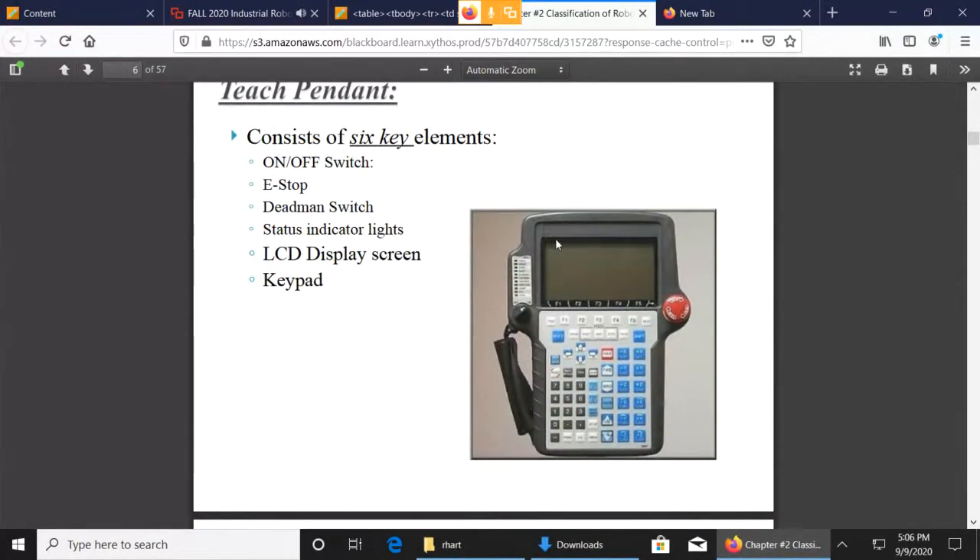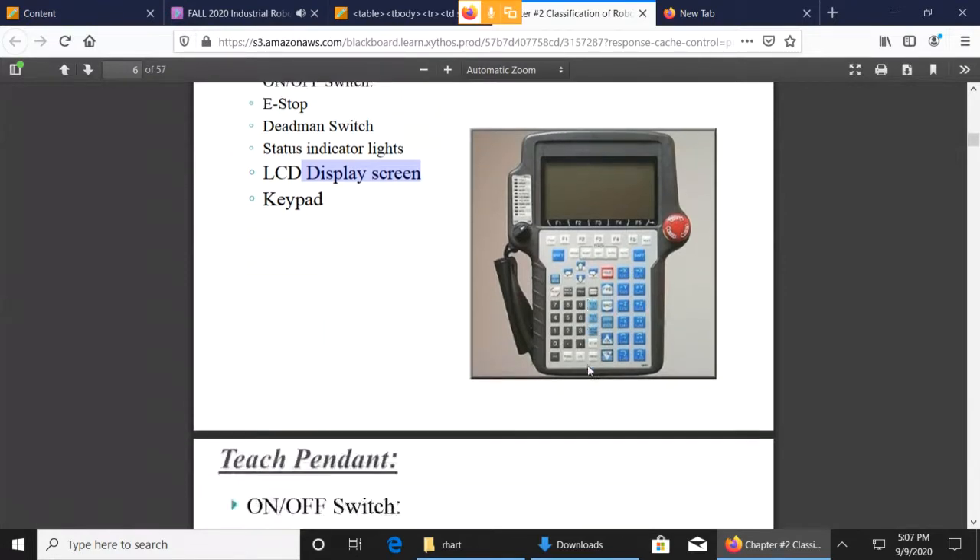There are basically six main parts to the Teach Pendant: the on/off switch, the emergency stop button, the dead man switch on the back, the indicator lights which may or may not be built into the display screen depending on which version, and the LCD display and the keyboard.